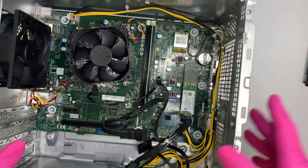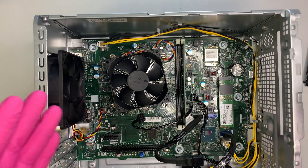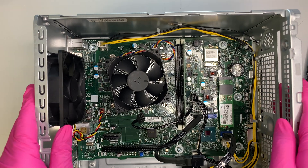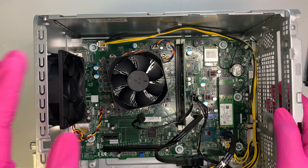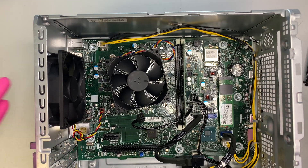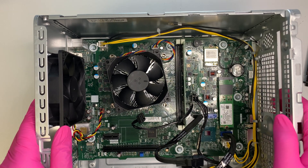Let me give you a quick walkthrough on this computer so you get to see what is internal and can make your decision on whether you want to buy this computer and if it's suitable for you. If you've been watching the video so far, I really appreciate your support. Please click the like button, share this with your friends or family, and subscribe to the channel — it really helps me grow as I like to make more videos for you.